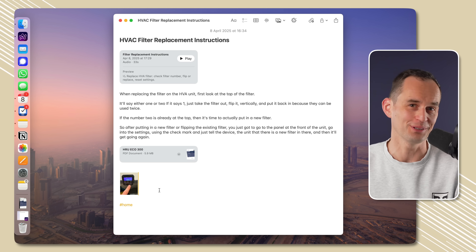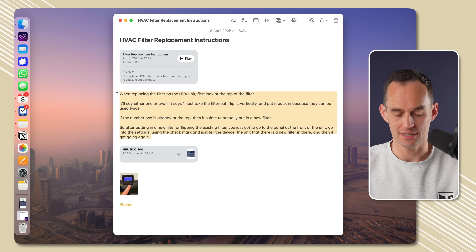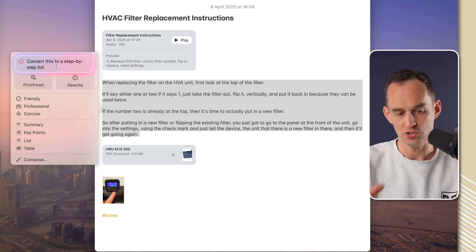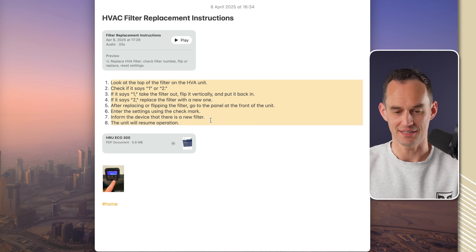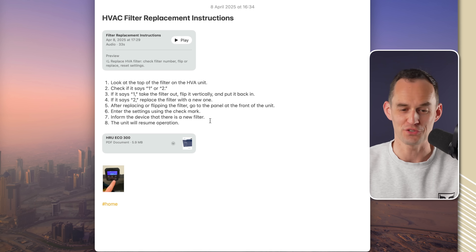There's also an optional AI feature. I can select the transcript text and press the Writing Tools button. I can tell it to convert this to a step-by-step list — there are also options to proofread, rewrite, make it more friendly or professional, and more. After a moment, it produces a clean step-by-step list I can follow next time. Now I have a beautiful note, and in about a year when I need to replace the filter, I'll know exactly what to do.